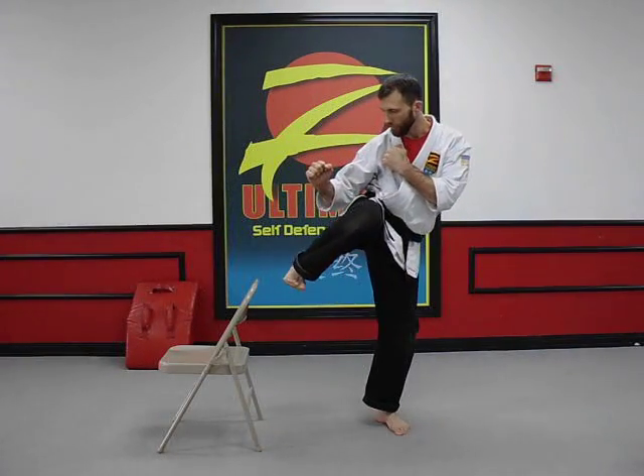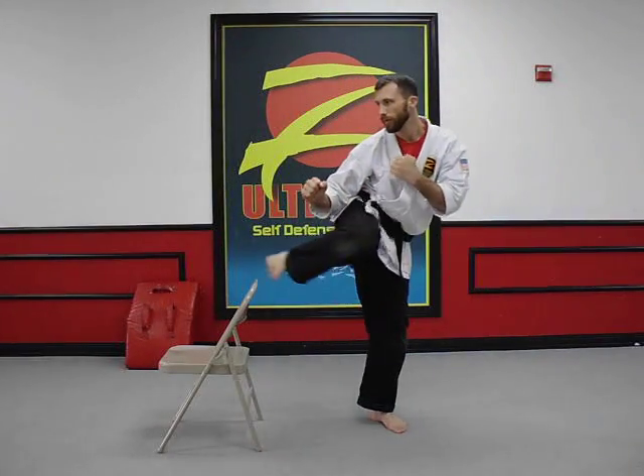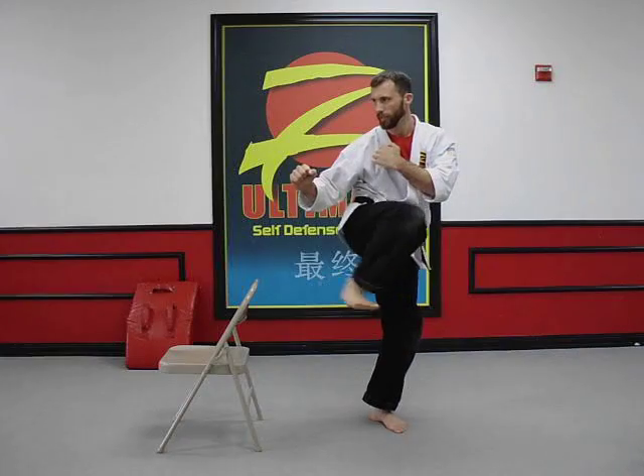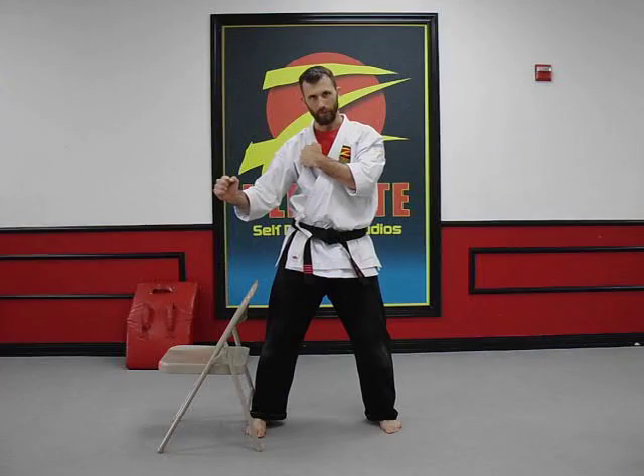Draw your leg up over the top, side kick, re-chamber, plant. If you want to generate a little bit more challenge for yourself, do multiple without stepping down.